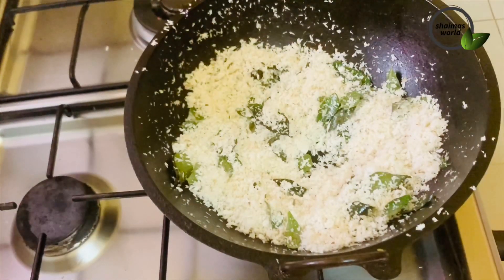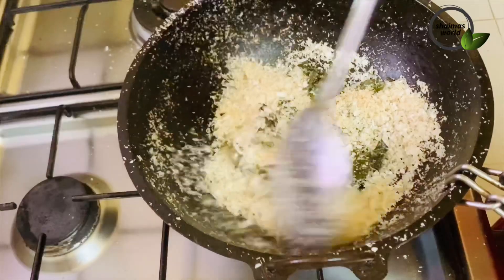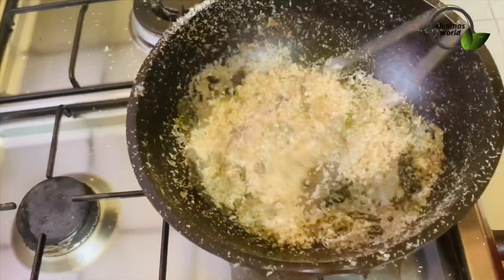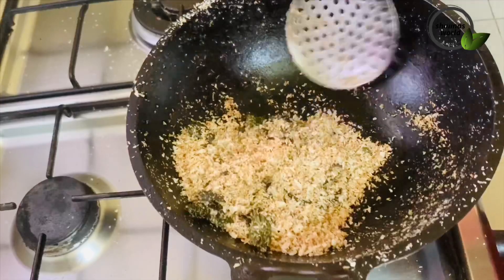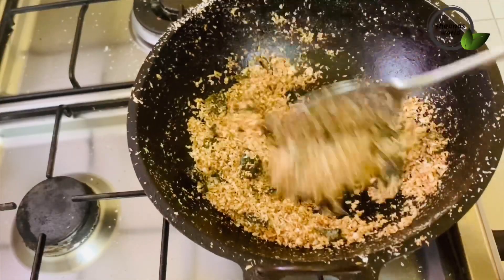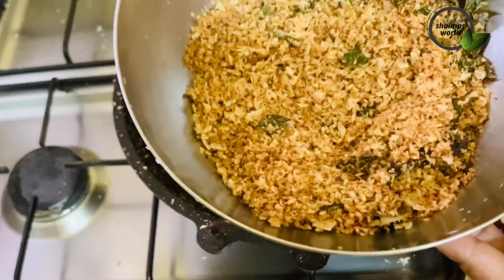I will add 2 teaspoons of tea. I will add a little bit of tea and make all the tea. I will add a new tea here.